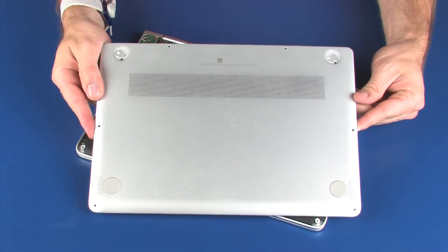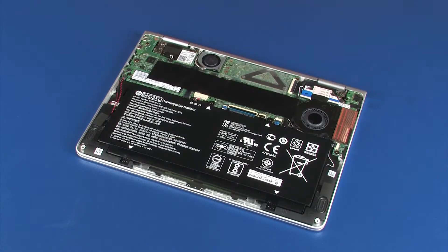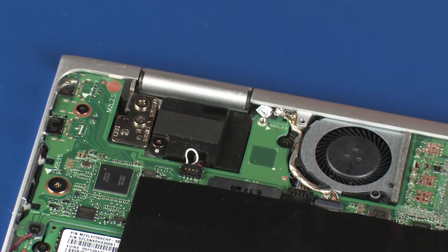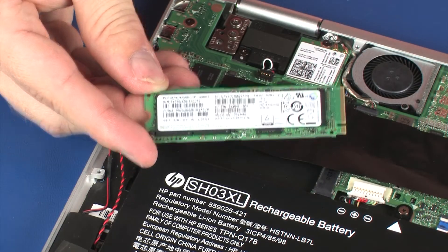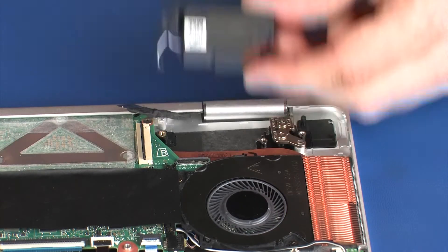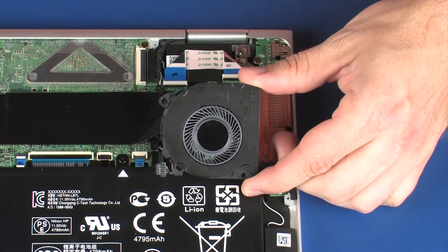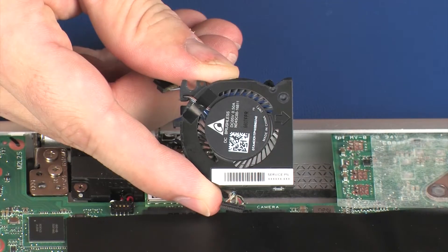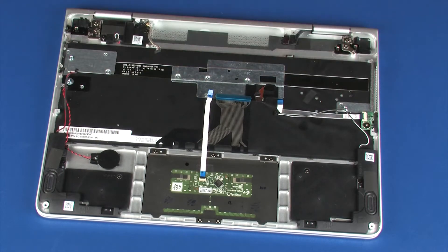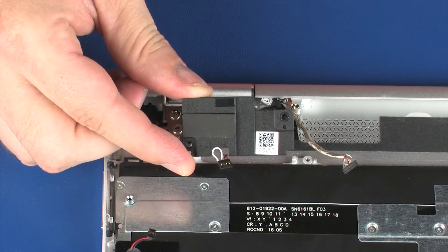Before you begin, remove the base enclosure, battery, wireless module, solid-state drive, audio board, left rear speaker, large fan, small fan, system board, and right rear speaker.